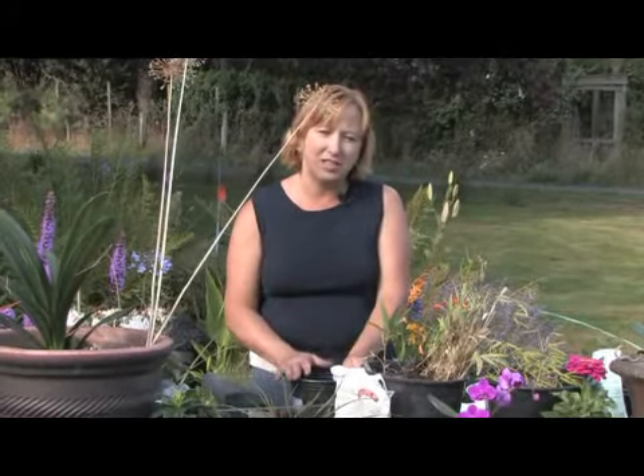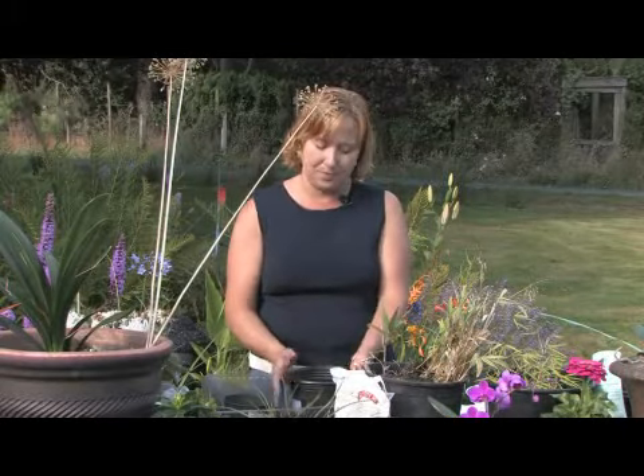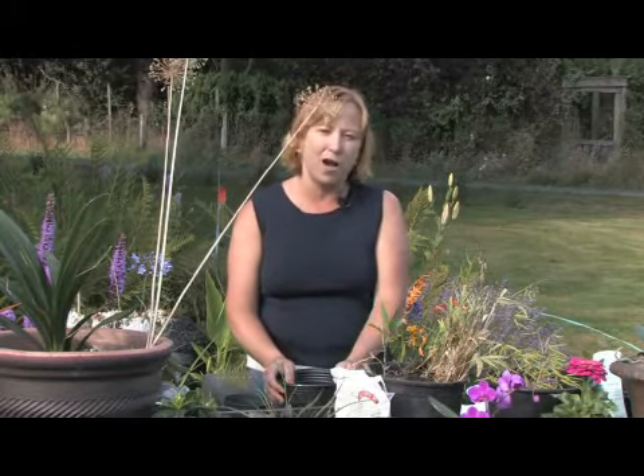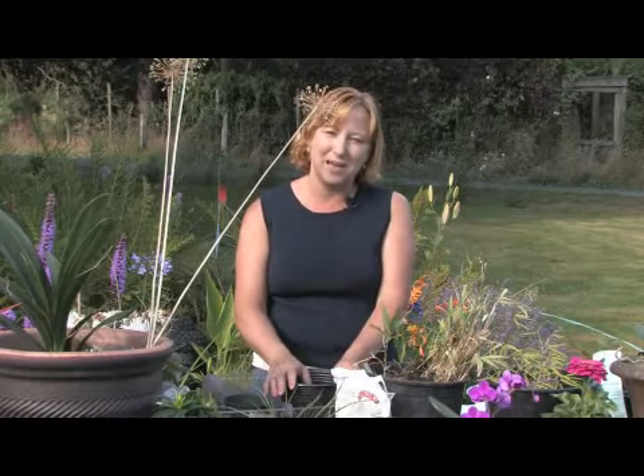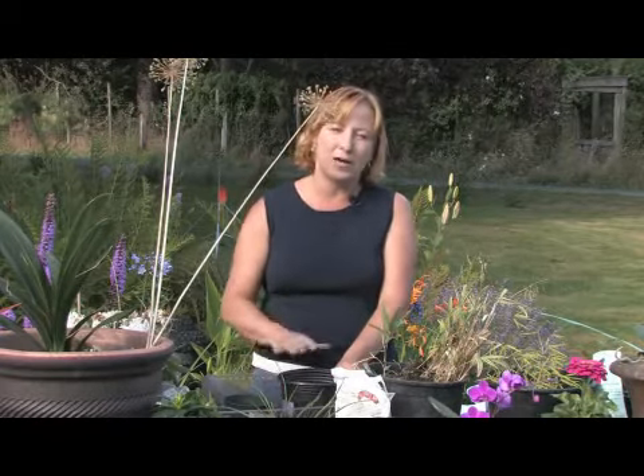If you're starting your seeds in the fall or winter, keep that pot on the dry side. Don't let them rot, because sometimes the seeds will just rot if it's really wet. Then when it starts to heat up in April or May, water it really well and it will start growing.